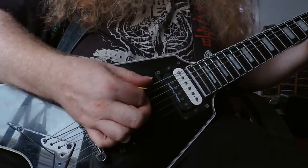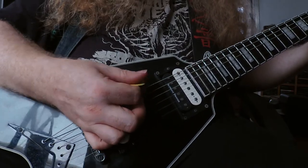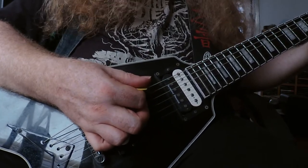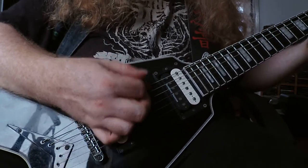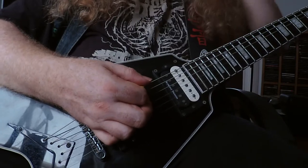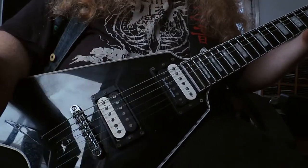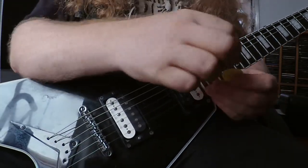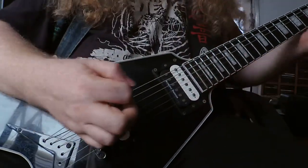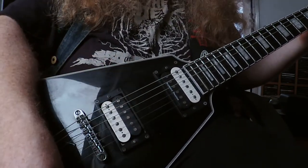And of course, how deep I dig into the strings - that varies as well, depending on how hard I like to hit the strings and what kind of technique I want to play. It's an ongoing game of experimentation, that sort of thing.